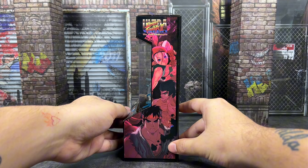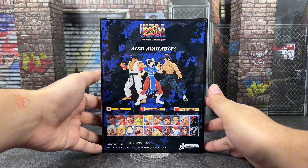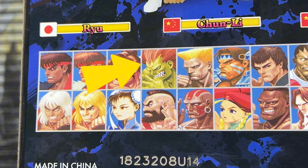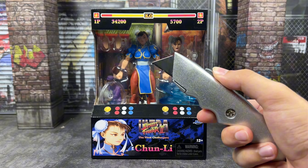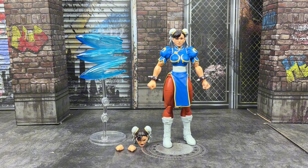Jada Toys, the toy company has been taking the action figure world by storm. Tons of reviewers and influencers have been raving about this brand and more specifically their Street Fighter line. In today's video, we're going to see if Jada Toys is worth the hype by looking at one of their newest figures, the Street Fighter Chun-Li.